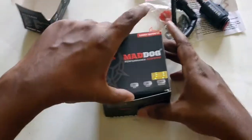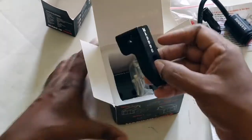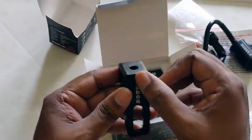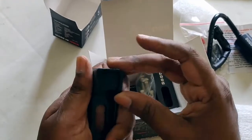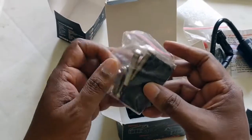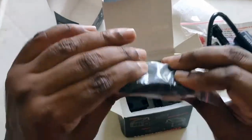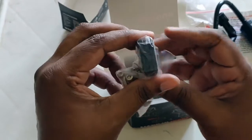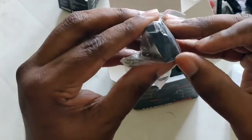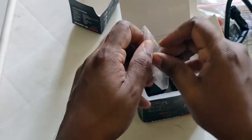Now we open up the light mount. The Mad Dog symbol is on it in green with white — looks nice. My bike is black so that should look good. And here you go — the rubber silicone grips they provide. There are about four of them, and they seem to be a good quality.